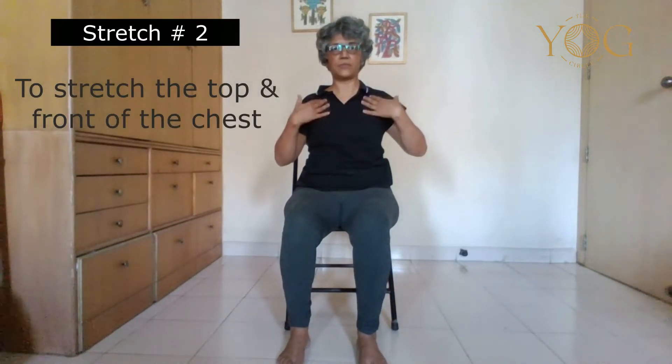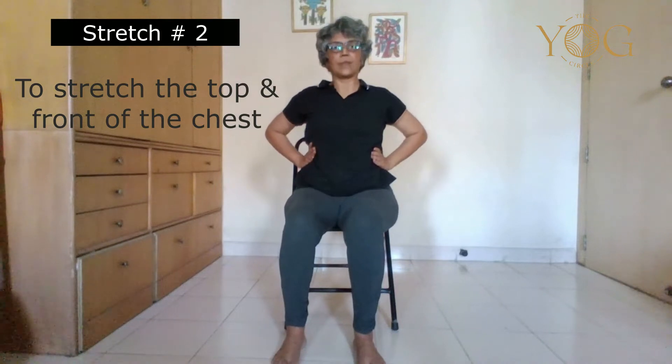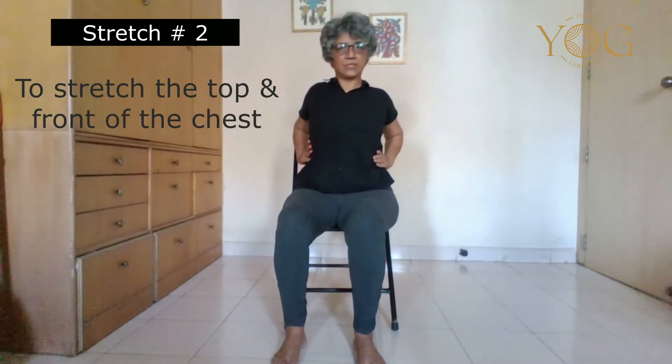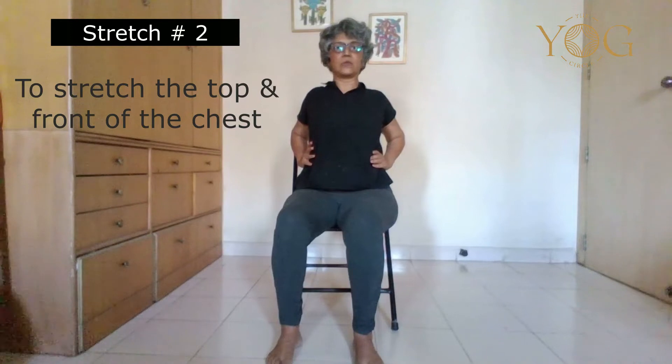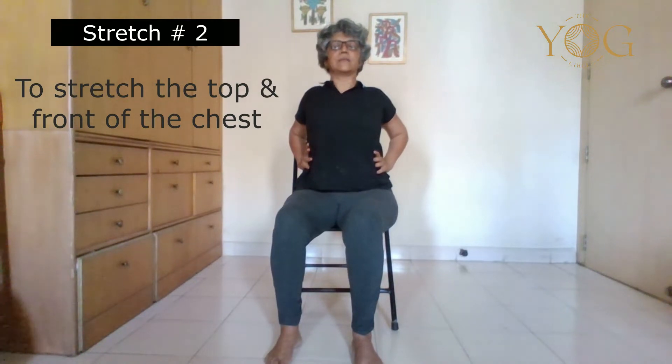Now we are going to open the chest — the top chest and the front of the chest. Hold your hands at the lower part of your ribcage, squeeze your shoulders back, squeeze your elbows back, and feel the chest opening up. Take five to six breaths, making sure your belly is not inflating. Keep your belly towards the spine and feel the breaths in your chest region. After completing, release your hands down.